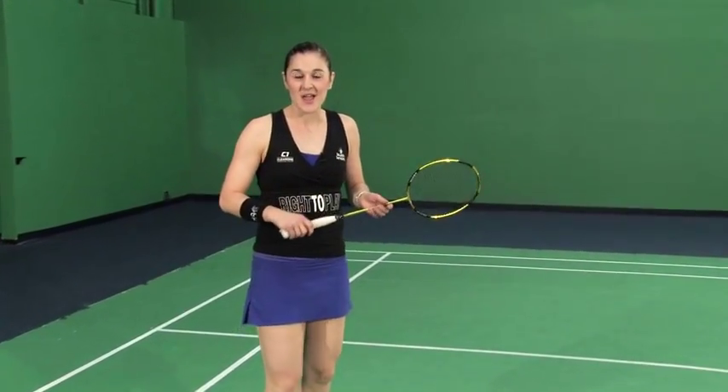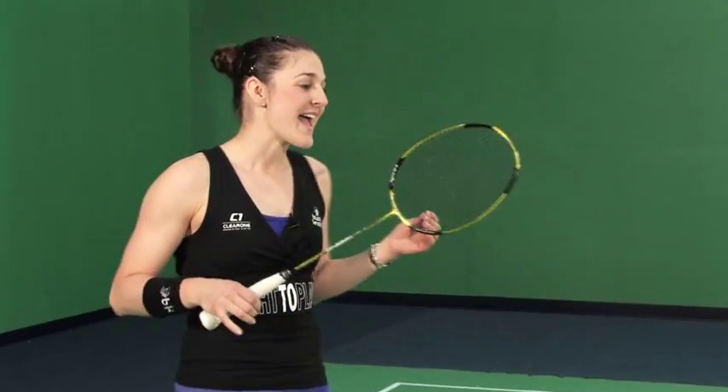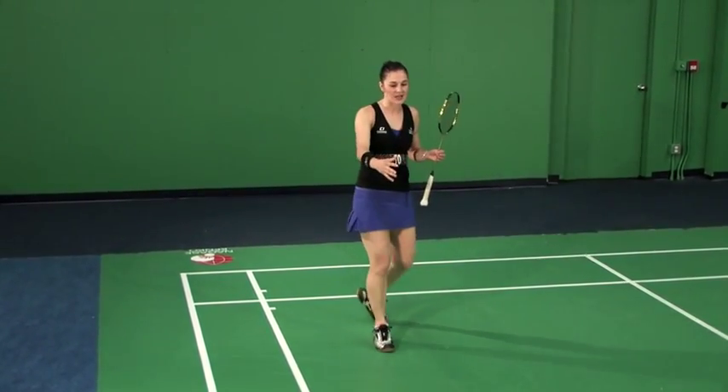Hey, good to see you again. We're back working on the Power Smash and while I was reviewing my notes preparing for this session, I realized that I don't think I emphasized enough in the previous session about the transfer of energy that needs to happen on the Power Smash from your back leg onto your front leg.